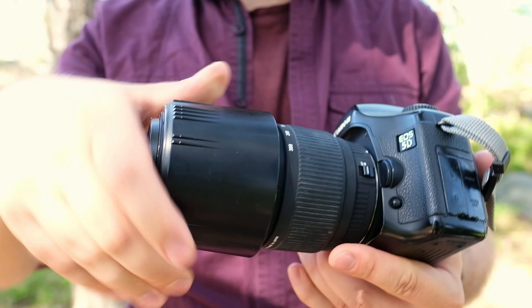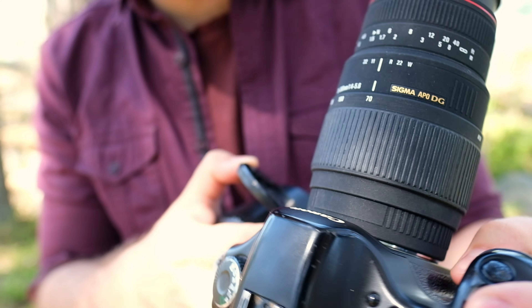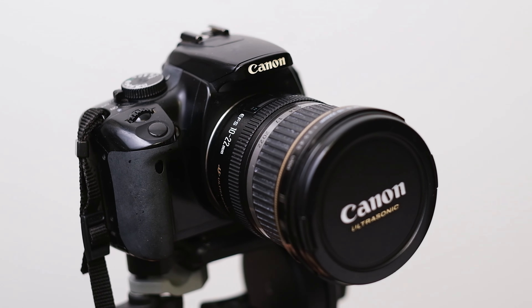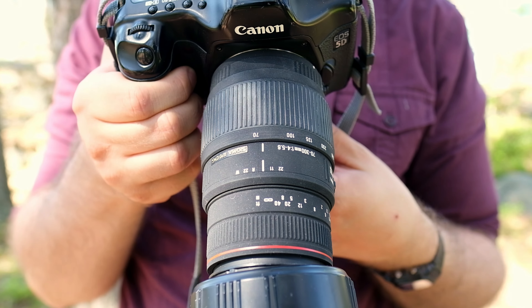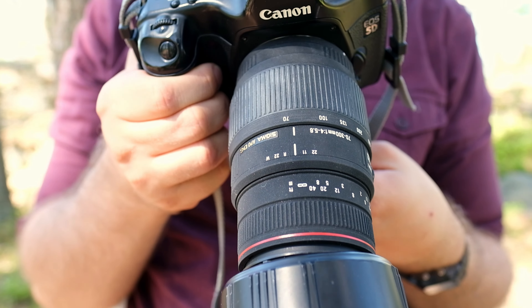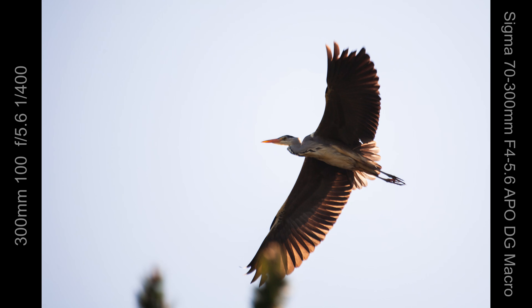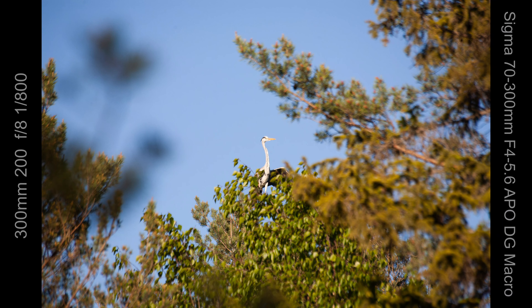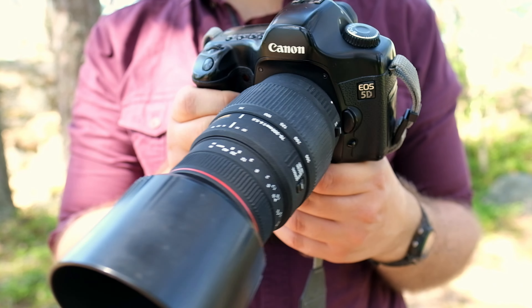This is a Sigma 70-300mm APODG. It's a budget lens and I never really liked it. I have used it a lot on the Canon EOS 400D — while the lens sort of does the job and the technical image quality is okay, the focus and usability has not been so good on the 400D. However, I went and did some bird photography with the 5D, and it turned out this lens doesn't really have any focusing issues with the 5D. It focuses quite well, so it seems the problem was the 400D's focus system. On the 5D I had no problem tracking and focusing on birds, and it changed my opinion of this lens quite a lot.